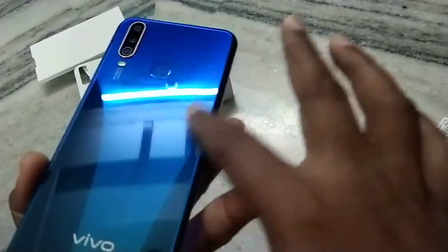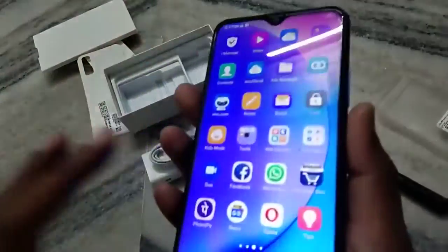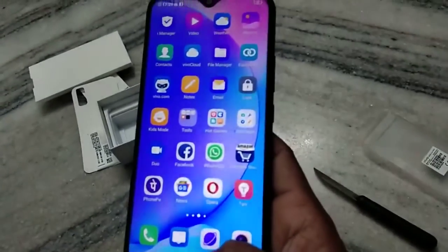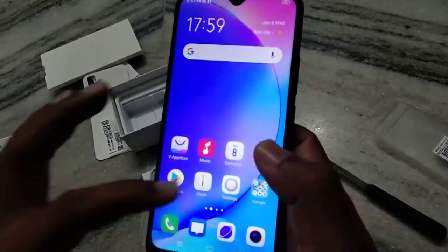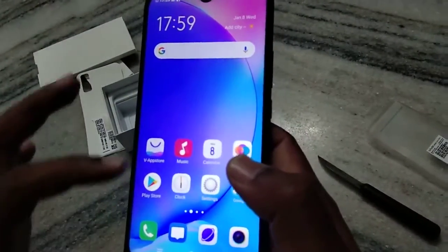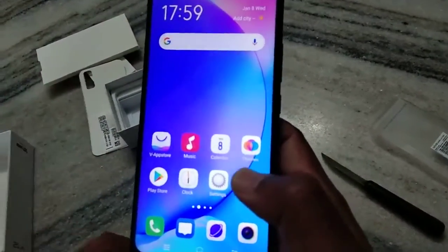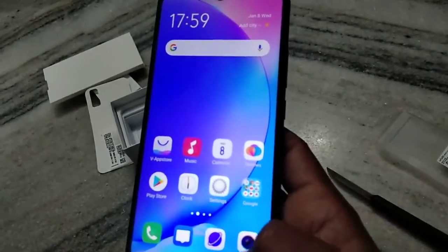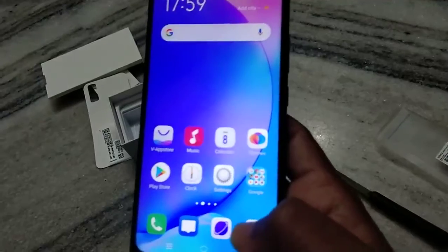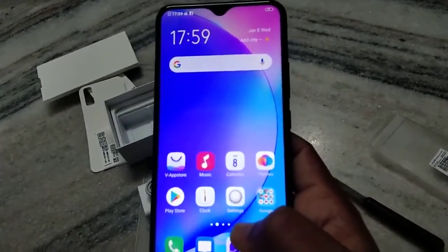I think it is Gorilla Glass — you can see there are no scratches. The surrounding is also protected by Gorilla Glass. Overall the specs of the mobile are very nice. If you are interested, you can buy it — I am sharing a link below in the comment section. You can click that link to purchase. Please subscribe to the Naya Video channel, thank you very much.